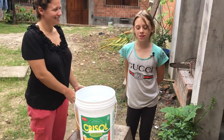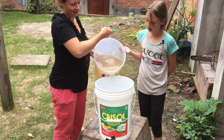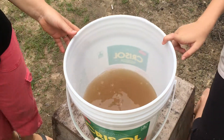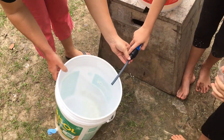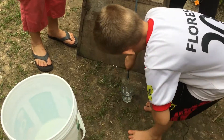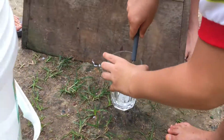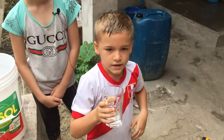For demonstration purposes, we're going to leave the buckets open. As you can see, here's the water I carried from the river — brown and mucky, sandy. But with this little filter, it's filtering out nice and clear. Now Henry is going to get a cup of water and drink it. How do you like it?